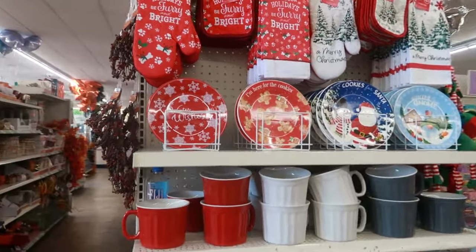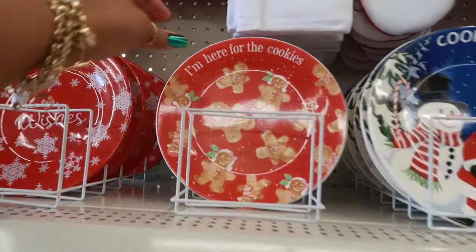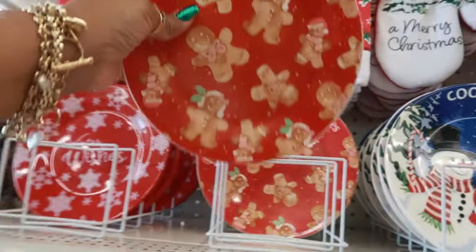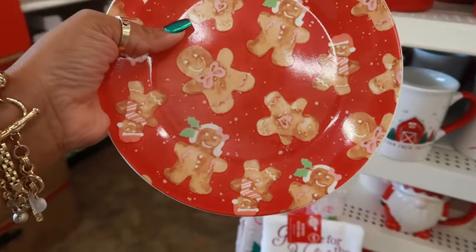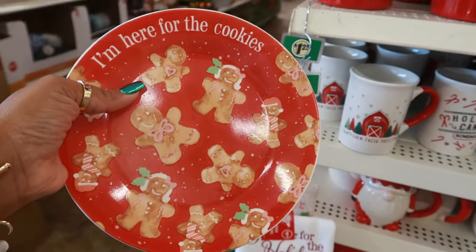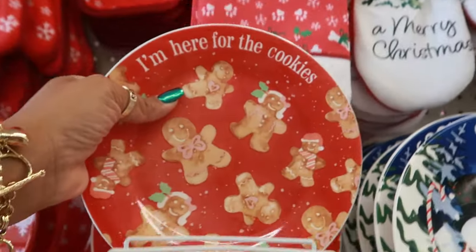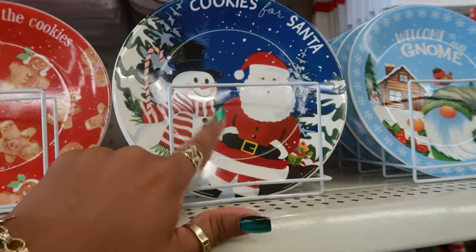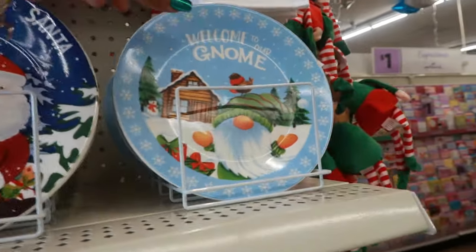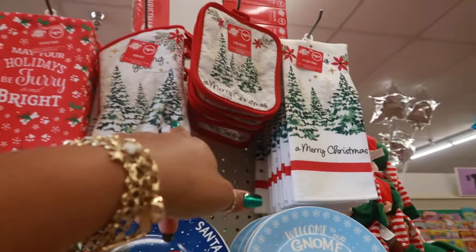This end cap has some plates. You got Winter Wishes — I'm here for the cookies with the gingerbread. They are so cute, with the heart and the bows. You got the Cookies for Santa plate, and Welcome to Our Gnome. The towels up there say Merry Christmas with the trees.